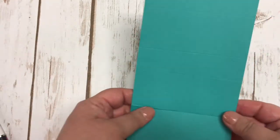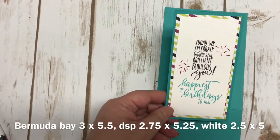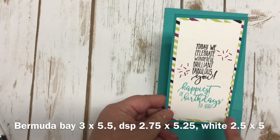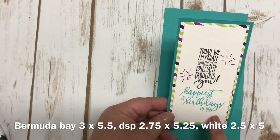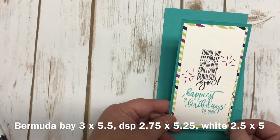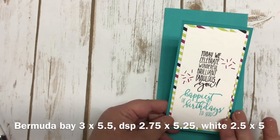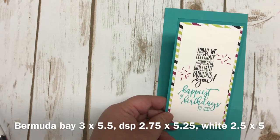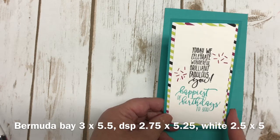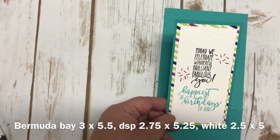Now I'm going to show you how I made the little sliding component part. I did this in advance to save time. The dimensions for cutting the three layers are: the cardstock is three by five and a half; the Designer Series Paper is two and three-quarters by five and a quarter; and the Whisper White is two and a half by five. So it basically goes down a quarter of an inch each time.